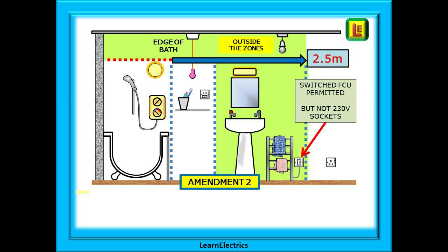This change is shown on this drawing — an easy change to miss. Switched FCUs are still permitted inside this 2.5 meter distance shown in green, but not sockets. Beyond 2.5 meters, 230 volt socket outlets are permitted, shown by the extended green area. Don't forget the correct type of 30 milliamp RCD protection. Be vigilant and apply common sense to bathroom circuits and rooms with a shower.